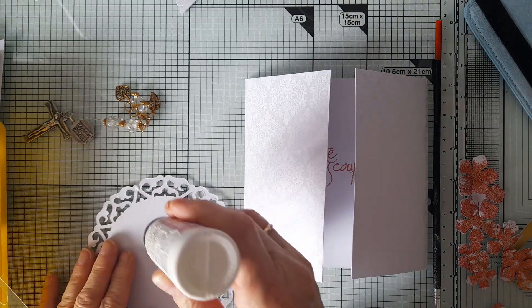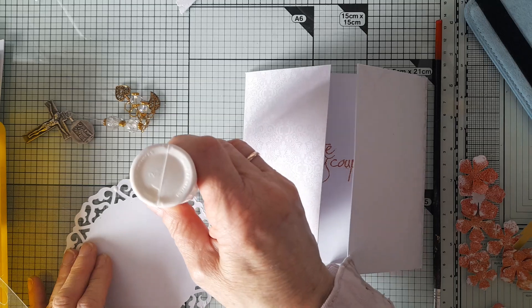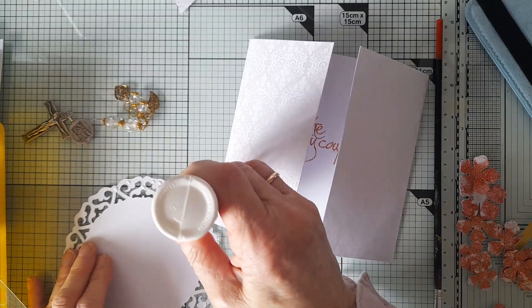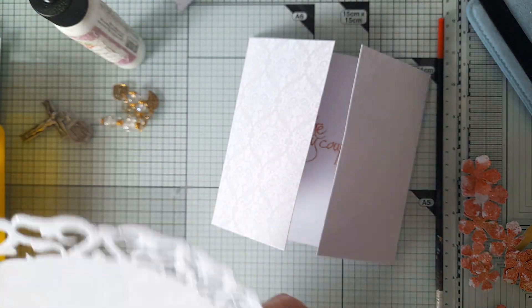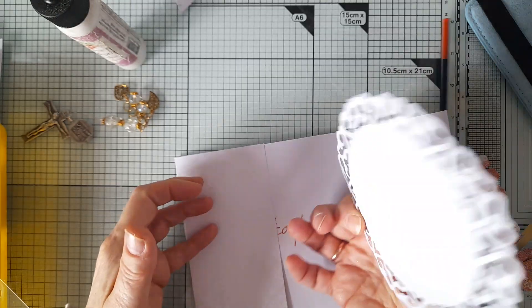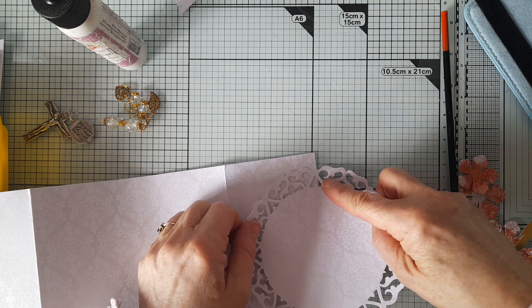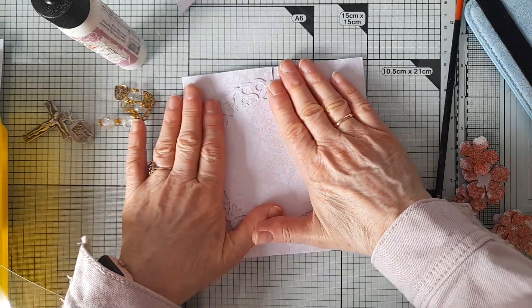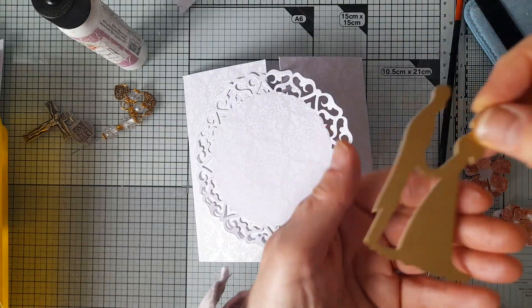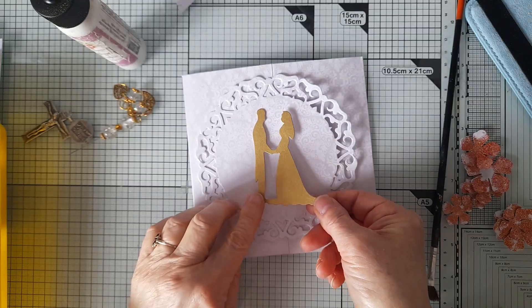I'm just making sure I've got more or less half here, going around and placing that bit there. I've got this die cut which I received in a giveaway from Theresa, the car boot crafter, and I thought that would be perfect to put in the middle.